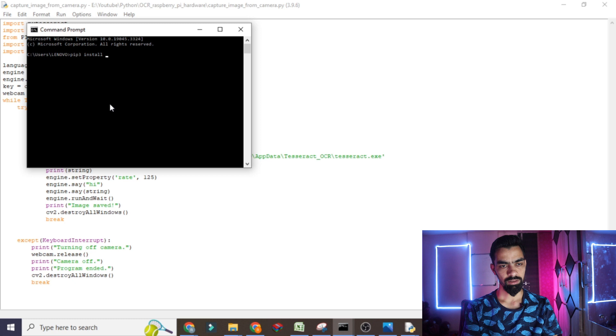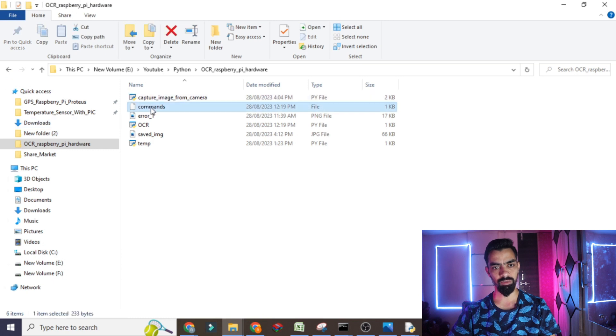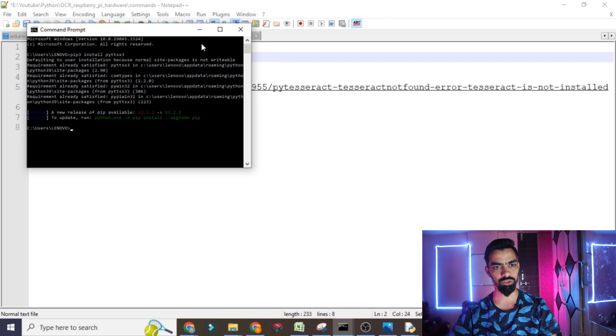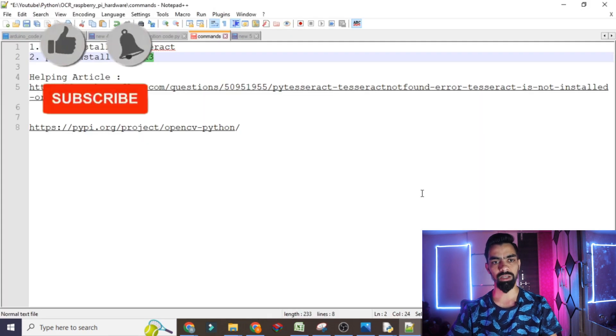I have given all the install commands in a command file — open it in Notepad or WordPad. All these commands you have to run: pip3 install for each library. After execution it shows the respective package is already installed at my side. Now the next part: you need to download one executable file required for the pytesseract package. This package is used to convert an image into string form.